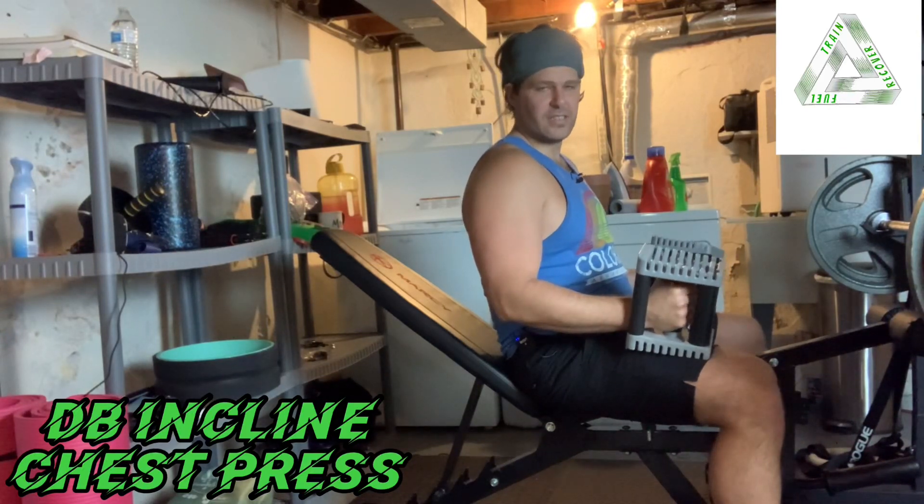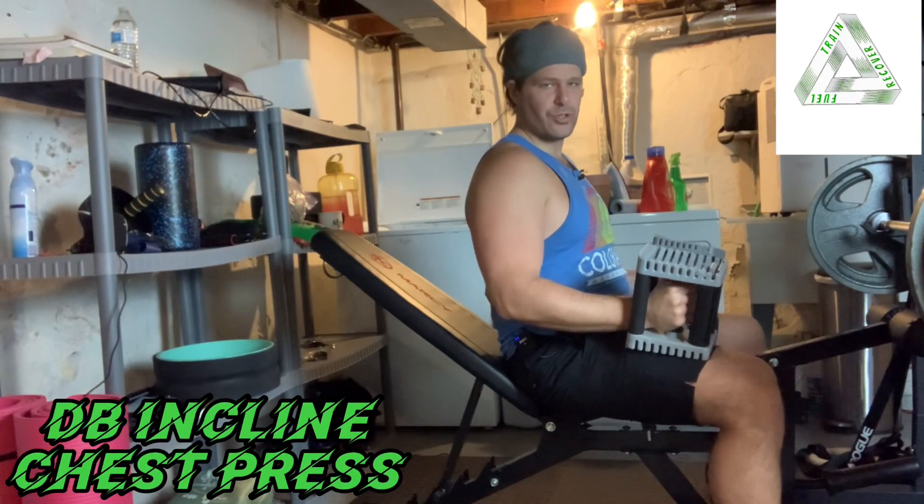Hey guys, this is the incline dumbbell chest press. I'll show it to you, then I'll coach you through it.